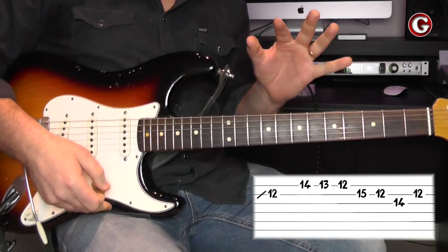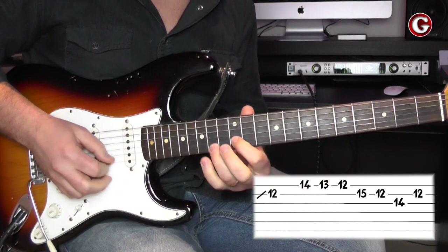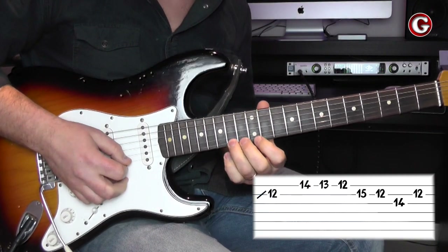Think about it this way: if you take strings one and two, from the first string you've got these notes, and if you add the note from the blues scale, you've got this passing note here.